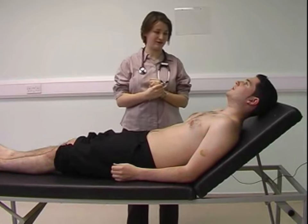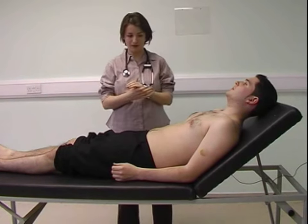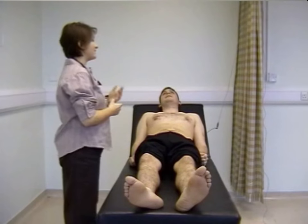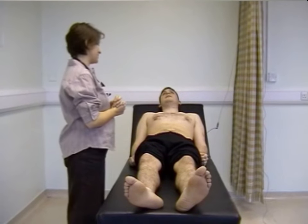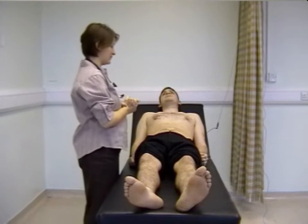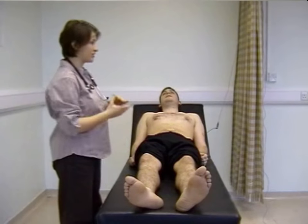The first thing with cardiovascular examination is to inspect the patient from top to toe. The patient isn't obviously breathless and there's no visible cyanosis. Looking in the face for any pallor, and around the lips for any cyanosis. There are no visible pulsations in the neck, no scars on the chest suggestive of previous surgery, and looking at the feet, there's no visible oedema or visible scars in the legs.